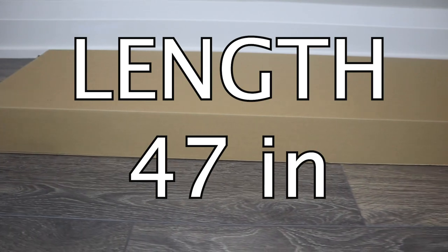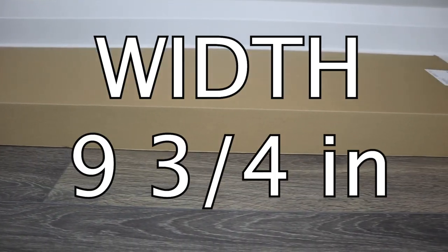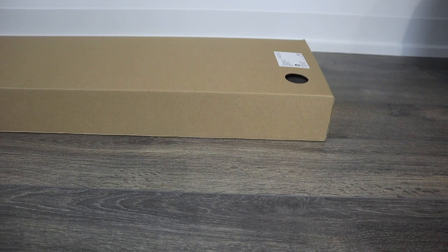If you're transporting the package yourself, the dimensions are 47 inches in length, nine and three-quarter inches in width, and three inches in height. It'll fit in a small car if you put the back seats down.